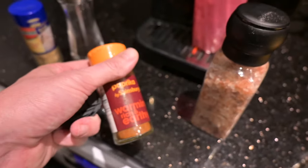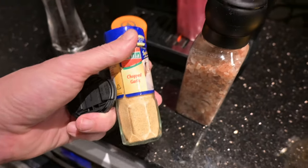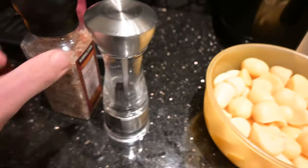Next, these are optional but this is nice: paprika, chopped garlic powder, and salt and pepper.